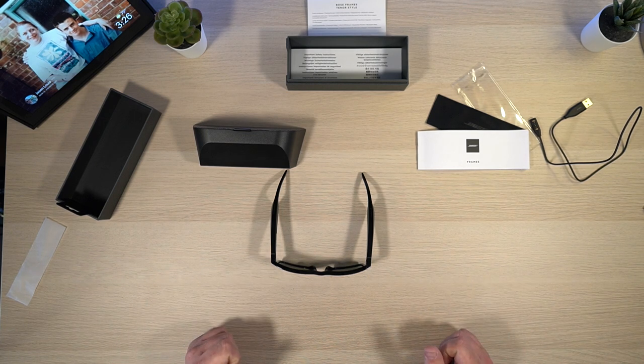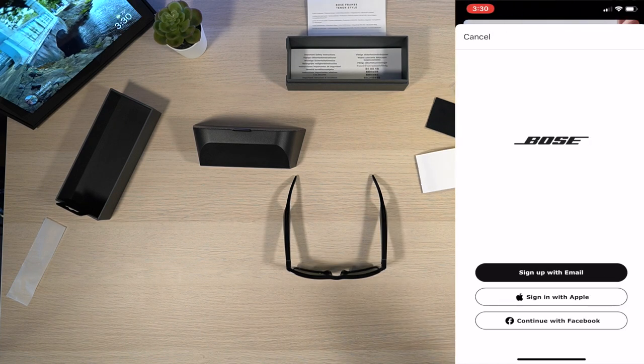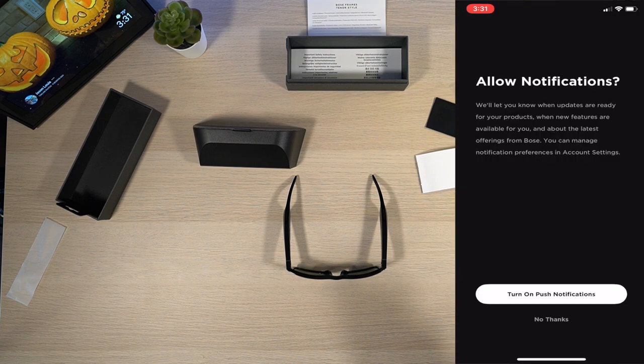I'm going to grab my phone and install this app so I'm able to connect these. I just opened the app and it's saying we can sign up with email, sign in with Apple, or continue with Facebook. I'm going to sign in with Apple. It says: nothing is more important than your trust — you must accept the terms, policy, and end user agreement. I agree. Allow notifications — they'll let you know when updates are ready for your products, when new features are available, and about the latest offerings from Bose.